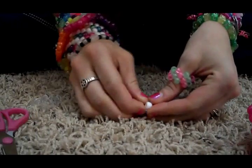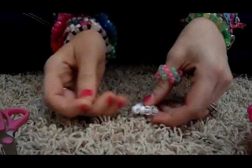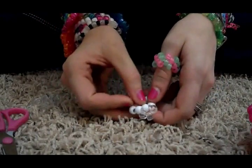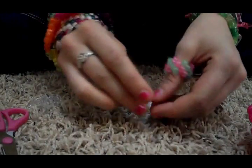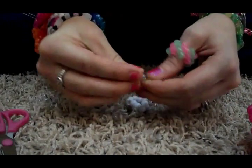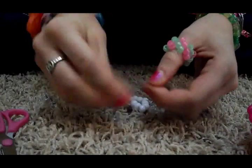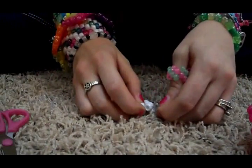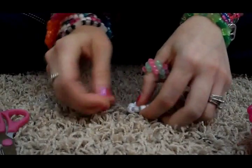Then you skip the next bead and put it through the bead after that — so you're skipping one bead. When you get through it, it should kind of look like that. That'll be a point, one bead in between. Then you do that with the rest, all the way around, just skipping one bead each time and putting the string through.